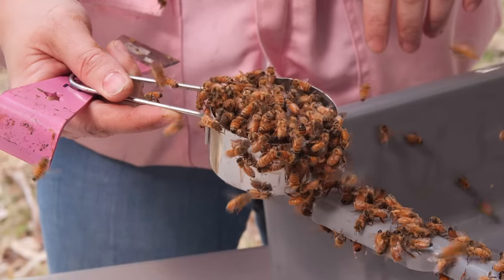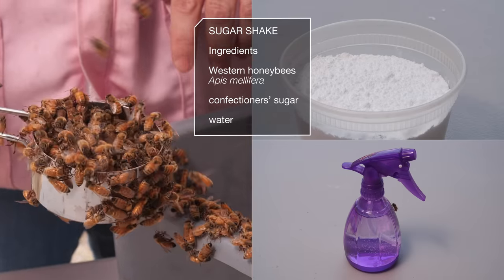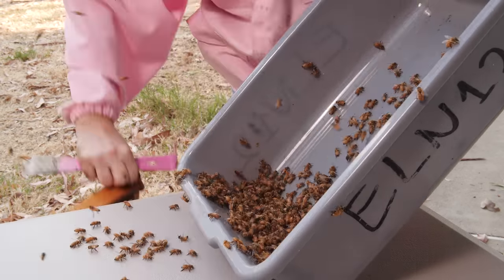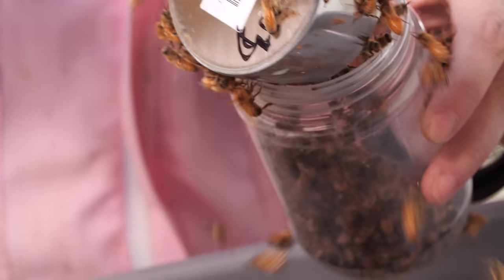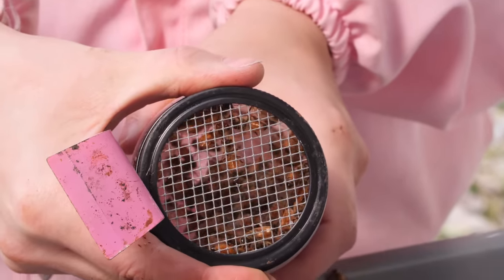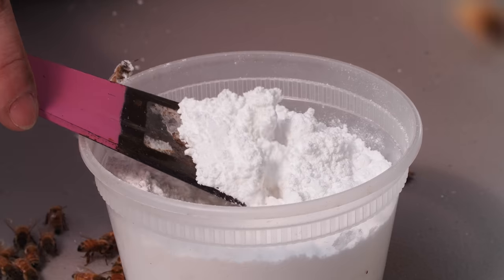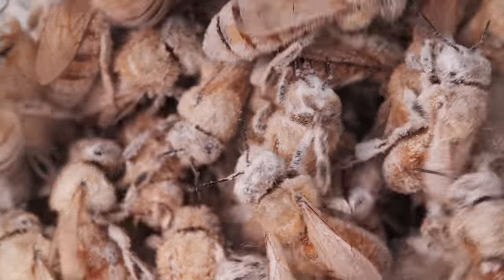Here's a go-to recipe for beekeepers. It's called a sugar shake. Take a half cup of bees — that's about 300 — put them in a jar and cover them with a mesh lid. Add two tablespoons of confectioner's sugar. Shake for 30 seconds. We're going for a nice, even coat.